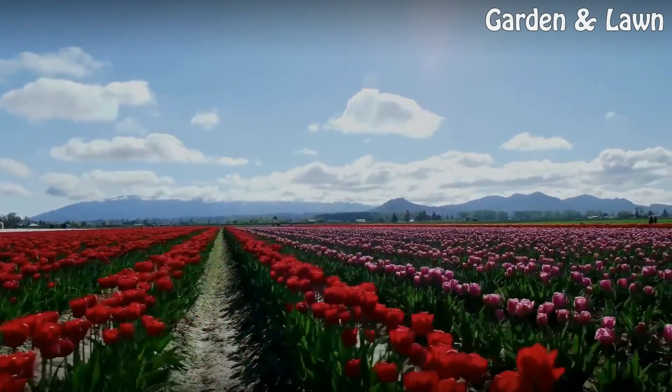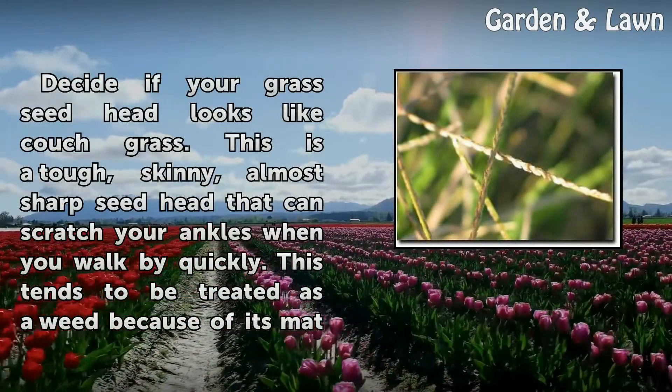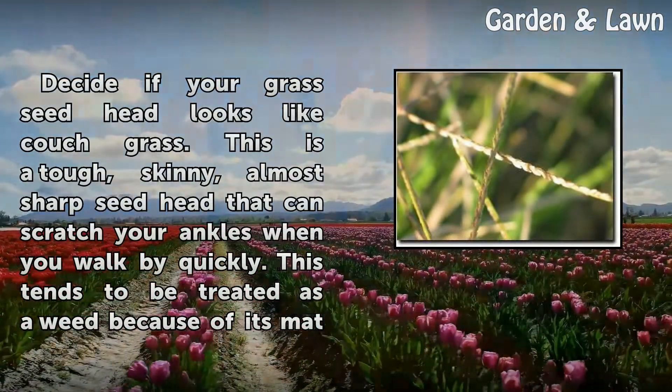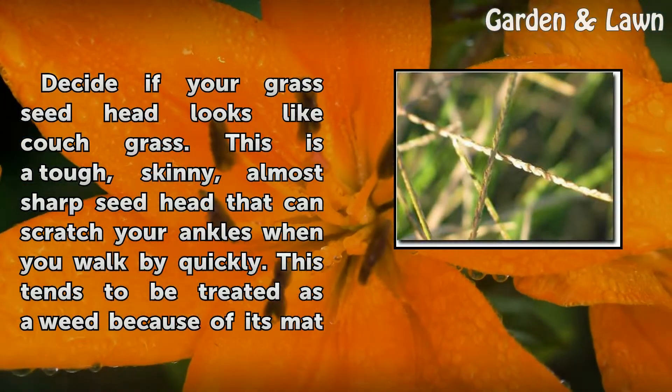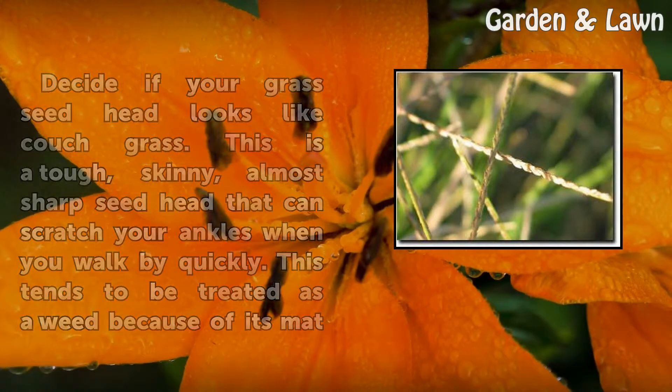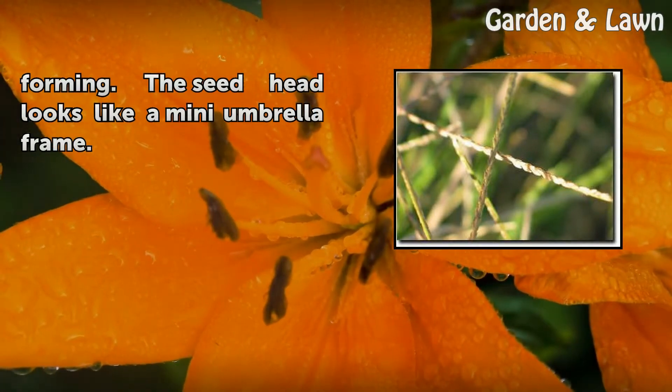Step 4: Decide if your grass seed head looks like couch grass. This is a tough, skinny, almost sharp seed head that can scratch your ankles when you walk by quickly. This tends to be treated as a weed because of its mat forming. The seed head looks like a mini umbrella frame.